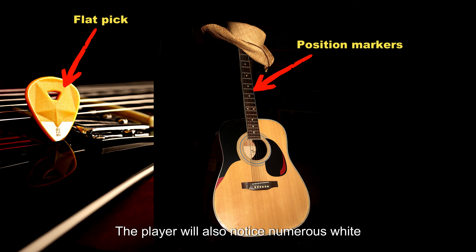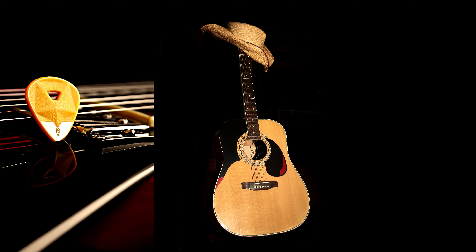The player will also notice numerous white dots on the fretboard. These white dots act as fret position markers to assist with what notes to fret on the guitar.